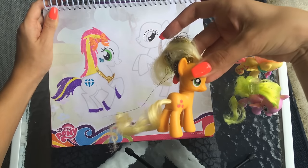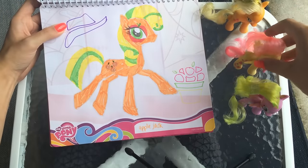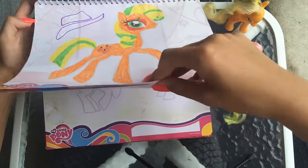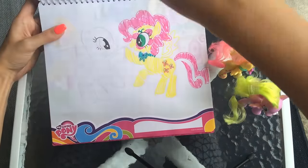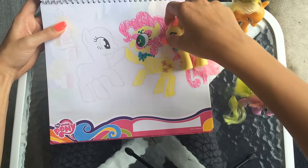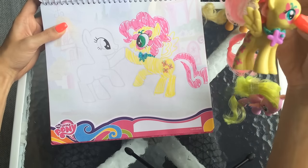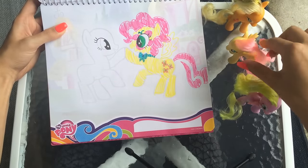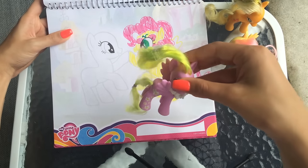This is Applejack - she was used in our second video. And then in our third video, we used this pony here, which is Fluttershy, and we drew her right here. You can see she has the wings, she has the hair, the necklace, everything. We added the stickers to match. And now we're going to finish this side of the drawing, and we're going to use a third pony as our inspiration today.